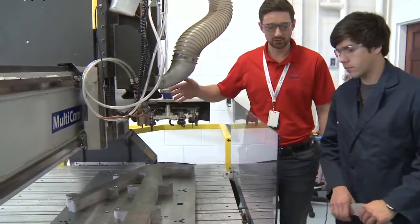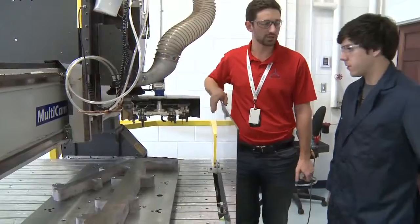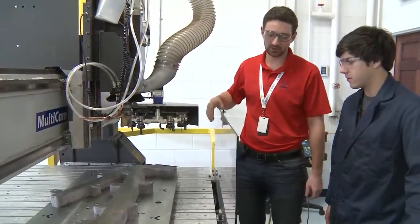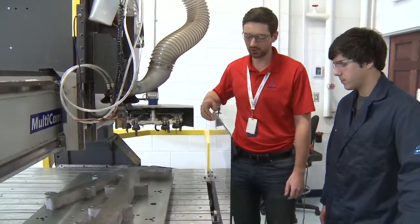This is the router — this is where we do our first operation of cutting on this part. This looks familiar, yes it does. This is the exact replication of the 3D simulation that we saw earlier.